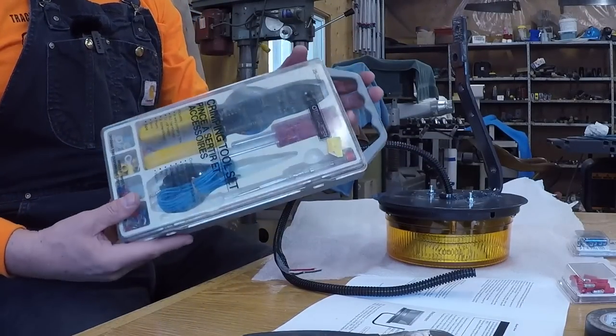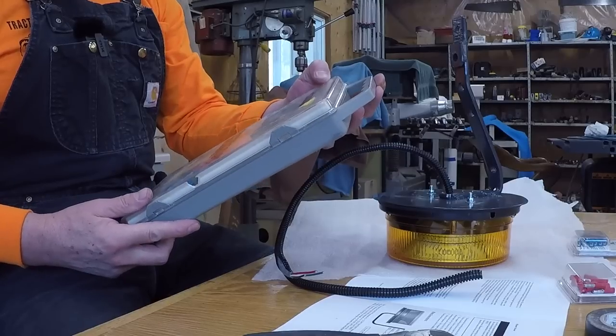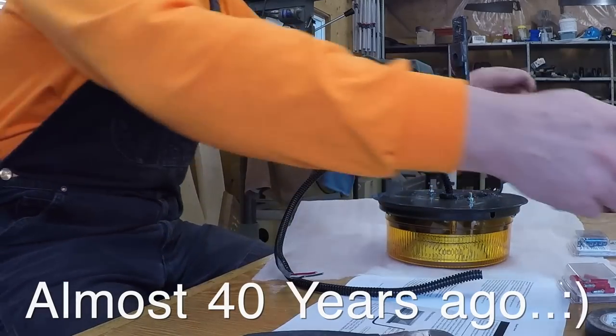This brings back memories — Canadian Tire. I think I got this when I was about 18 or 20 years old. Cost me $19.99. I've had this thing forever. Comes in handy.